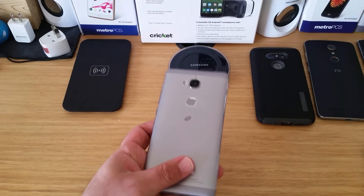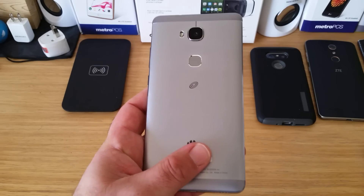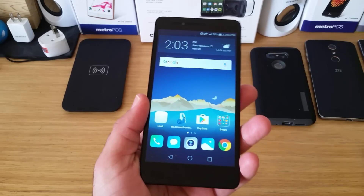Hey, what's going on everybody, Paul Tech here. Today I have my Huawei Sensa LTE device here — very, very nice device. I'm going to show you two ways that you can capture a screenshot on this device.